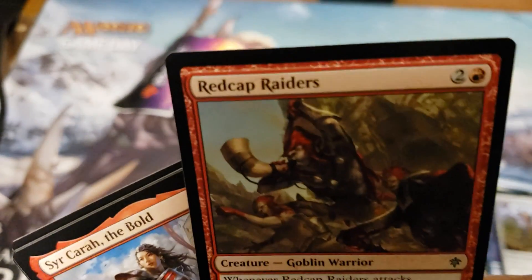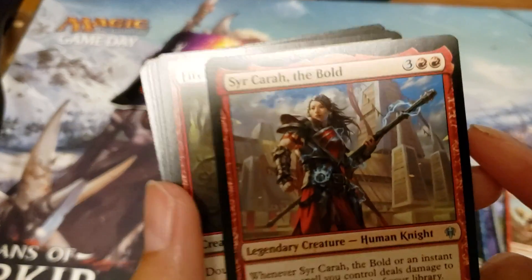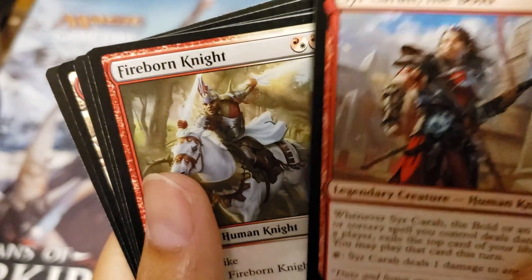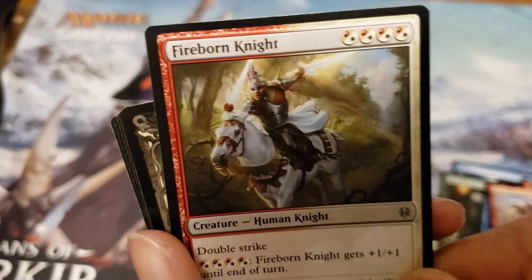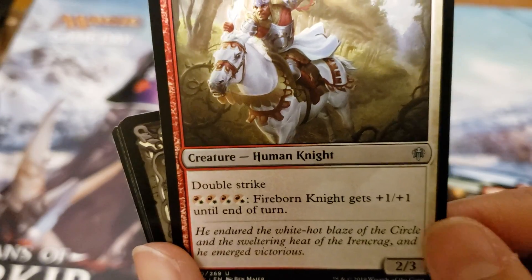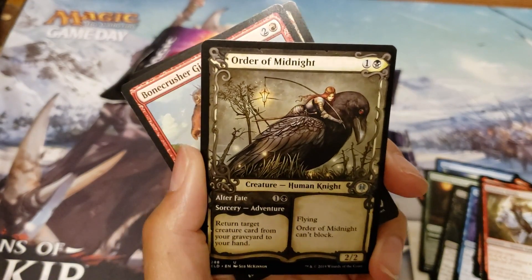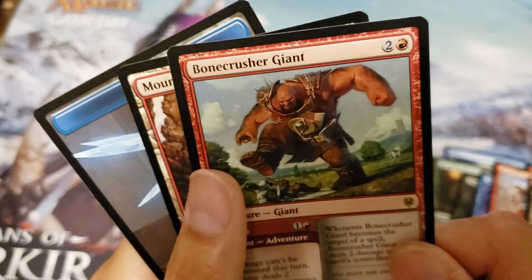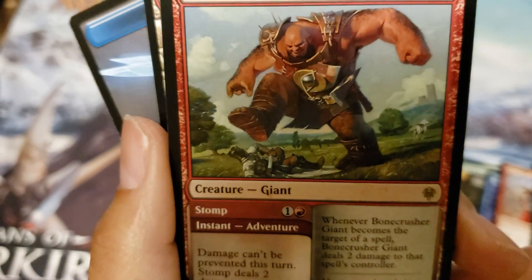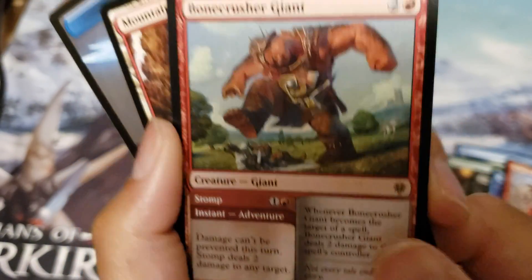This is our last common card — Red Cap Raiders, the goblin warriors. Our first uncommon is a legendary card, really sweet. Next is Fireborn Knight — Boros colors, red and white, with double strike, meaning it does double the damage. This one is the alternate art booster card — Order of Midnight, really cool crow design. And our rare is Bone Crusher Giant — Smash! It's red, and it's really cool.